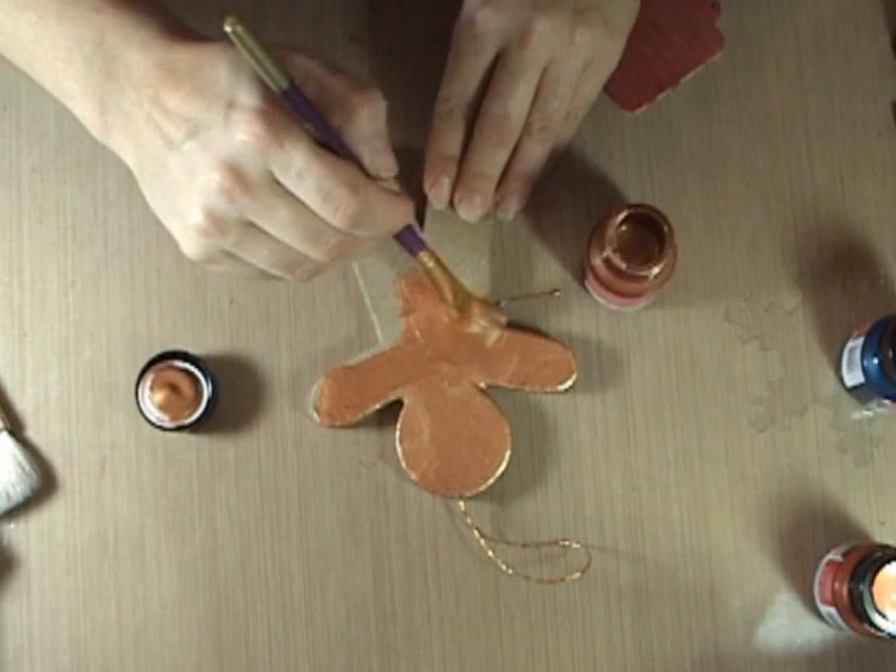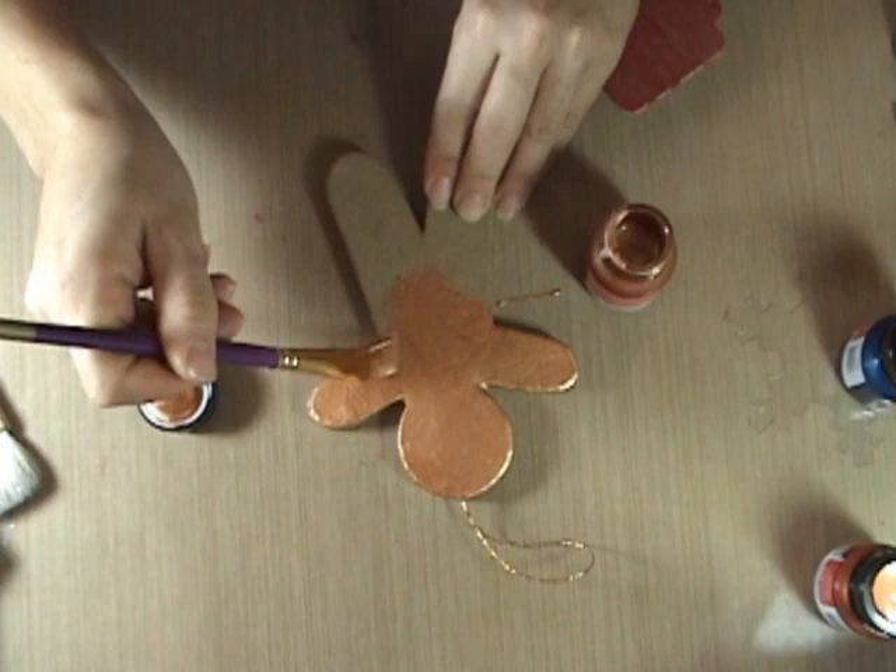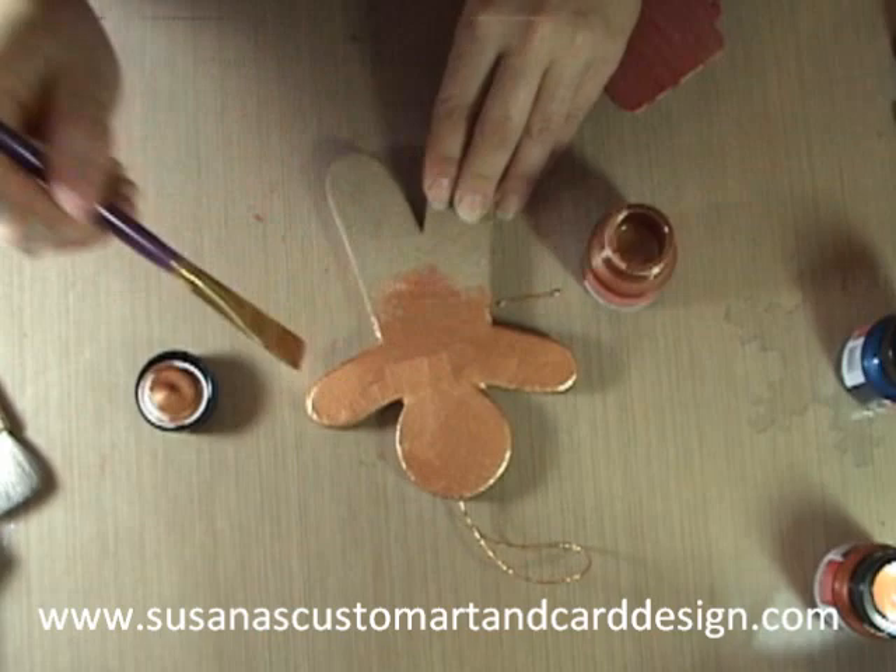There are a lot of colors to choose from. Check in Susanna's shop online at SusannasCustomArtAndCardDesign.com and you can see quite a lot of colors in stock now.